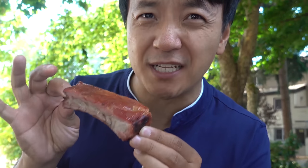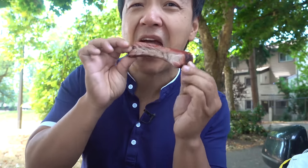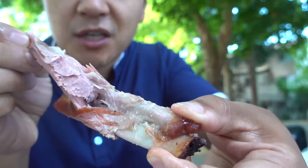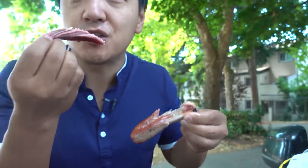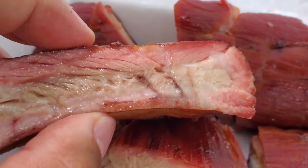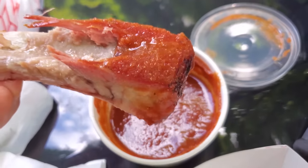If I ever become an actor and I was told I had to cry on cue, I'm just gonna pack some of these ribs up and smell it right before I need to drop a tear, because this will bring up your emotions. Oh my god — this thing falls off the bone tender. So much juice in here, and every bite you taste that heavenly smokiness. I'm gonna dip in some of the sauce. Love at first bite.